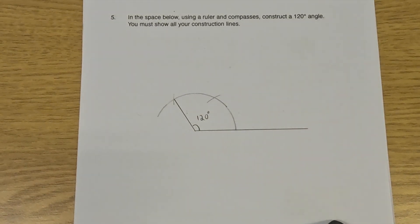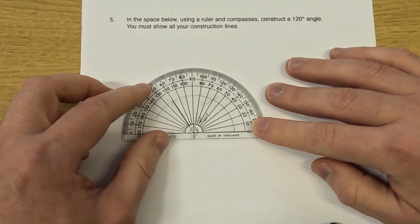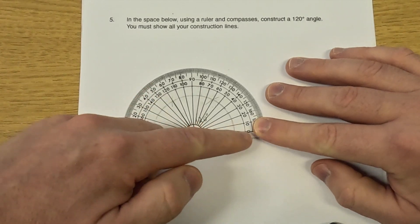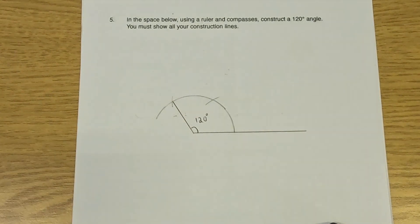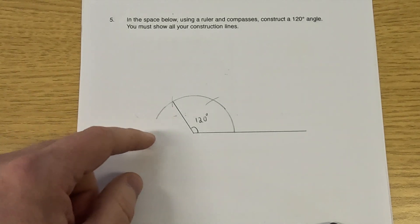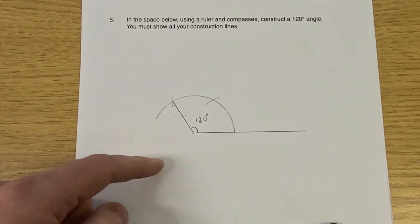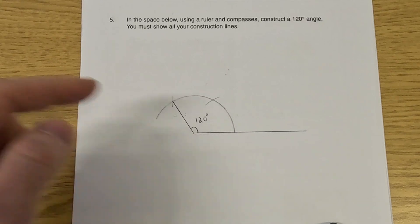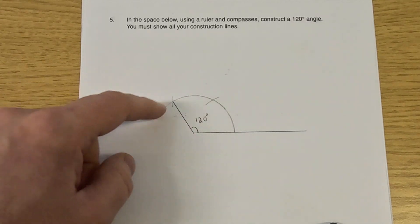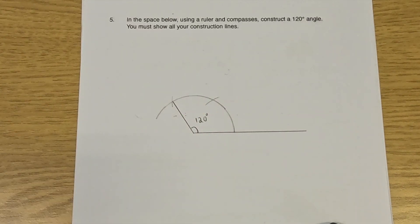That angle there would be 120 degrees, so that's a 120-degree angle. We can get our protractor and check it — put the cross on the center of the angle and the zero along the line, and you can see that is 120 degrees. And actually, if you wanted to, you could construct 180 degrees in the same way — but that would just be a straight line anyway. You could also construct 240 degrees by carrying that on, and 300 degrees, and so on. So that's how I'd construct a 120-degree angle.